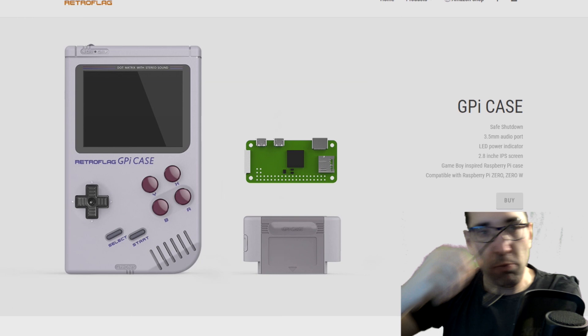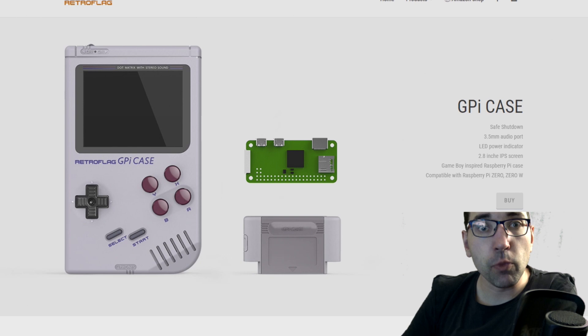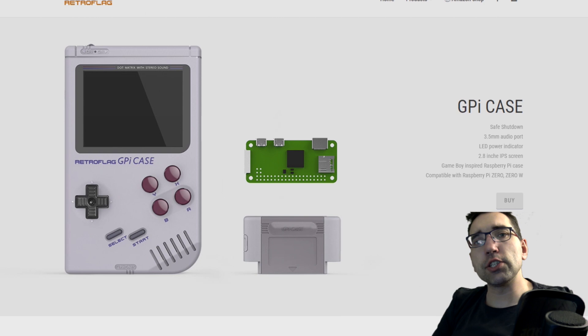Today we are going to talk about the Retro Flag GPI case. I want to say this is the biggest competition for the Gameboy Pie from a friend from China.